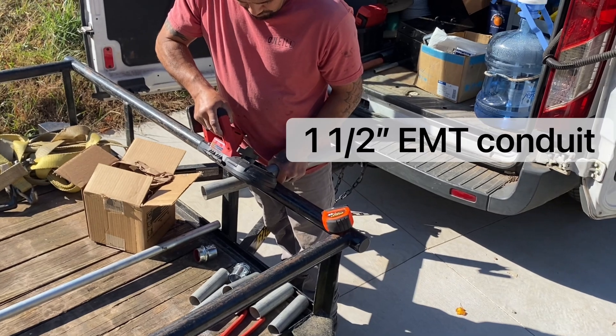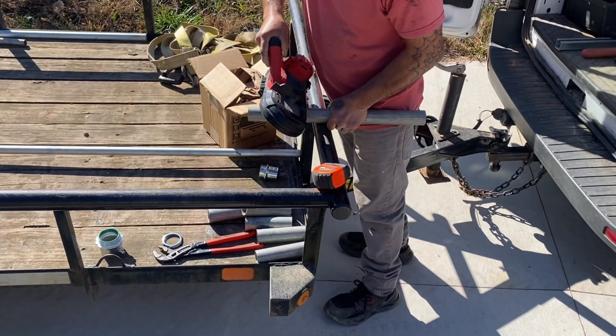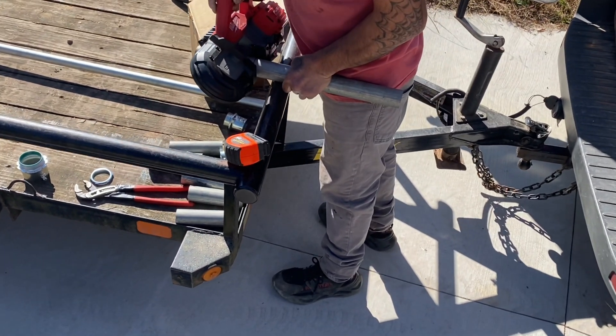The band saw is an indispensable tool if you're going to be doing this kind of work. You could do it with a Sawzall and a metal-cutting blade, but you just can't beat these band saws.